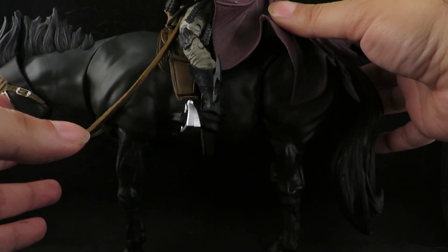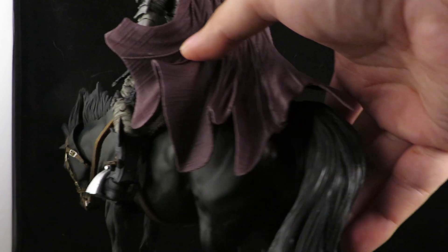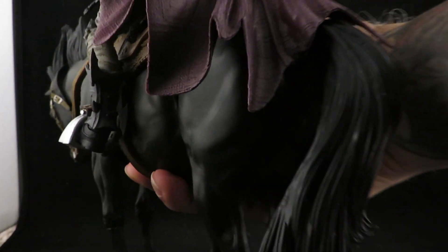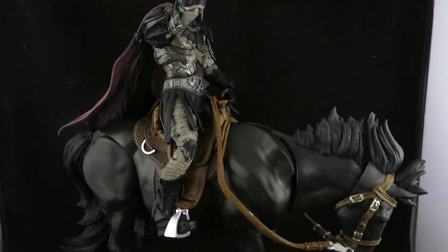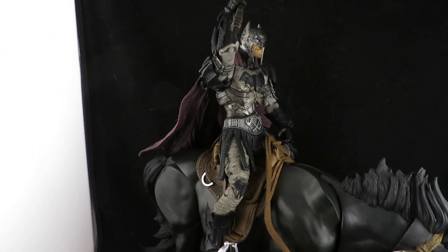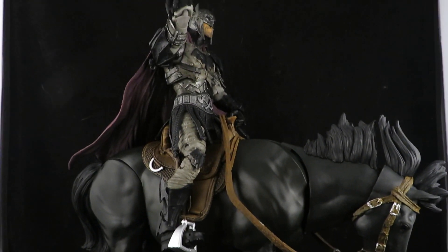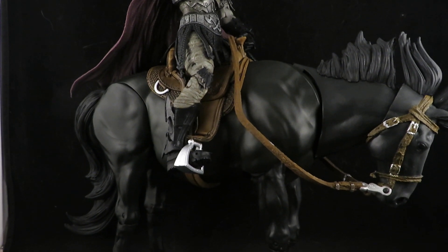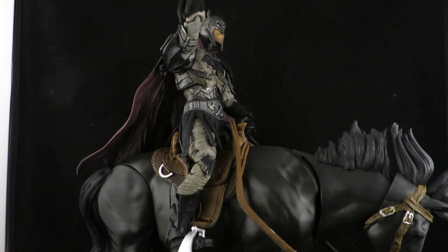I was not a fan of this cape, but this cape drapes perfectly on the horse. Look at that! He's gonna sit with this horse — that'll be perfect. There he is, my Gladiator Batman, touched up, very subtle but very nice, along with the Dark Knight horse. Maybe I'll touch up the cape, I don't know, I'll think about that. Thanks for watching guys.